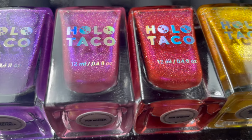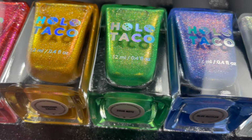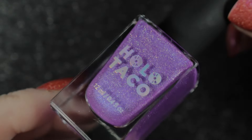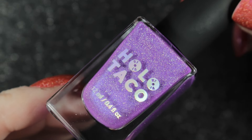This is called the Rock Candy collection and it's a collection of seven crushed holographic polishes, each with a micro shimmer glow. The first one is called Electric Sweetener and it is described as being a magenta purple with a blue micro shimmer.